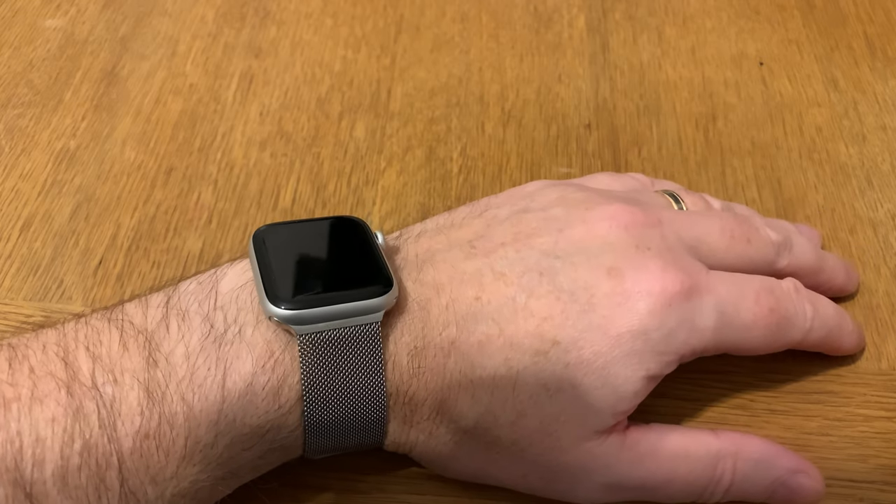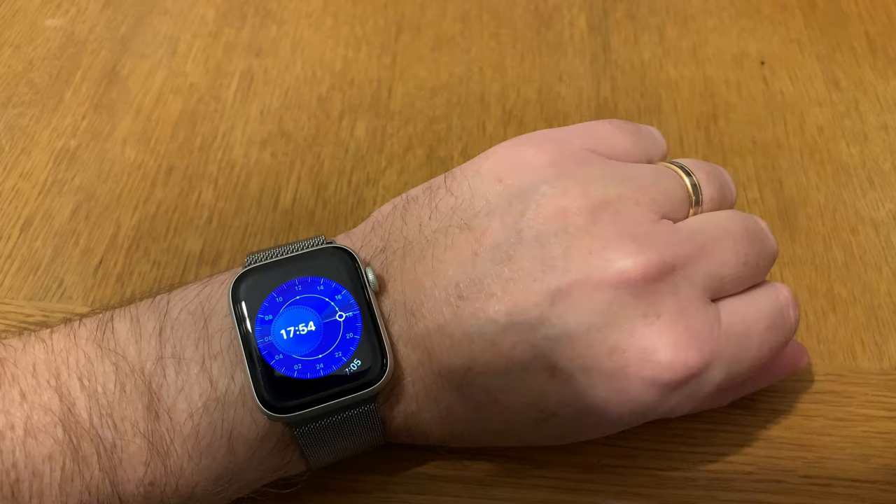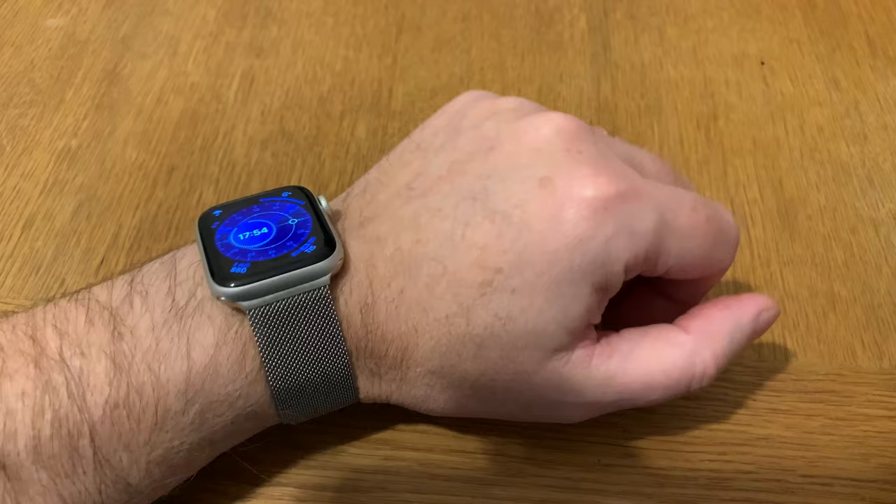I've been using my Apple Watch Series 4 now for about nine, almost ten months, and I must say that I can't be without this watch because it's so good for all the things I do.